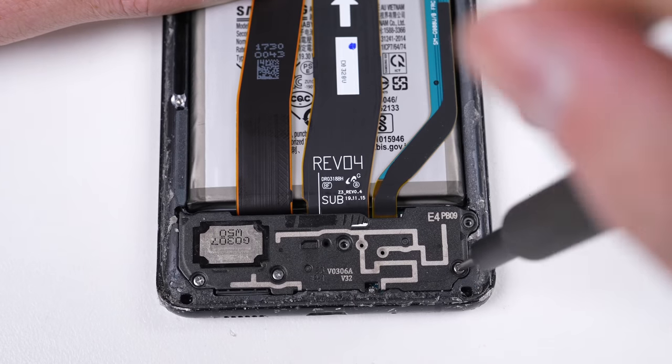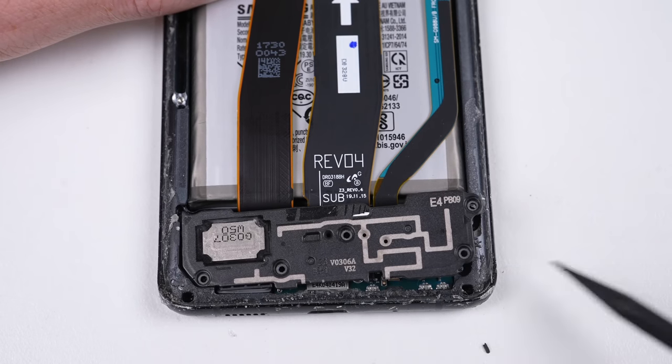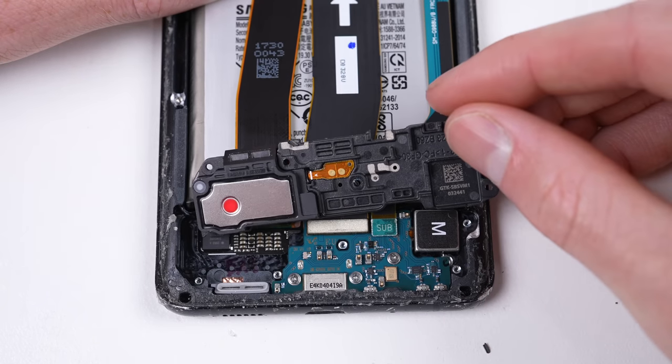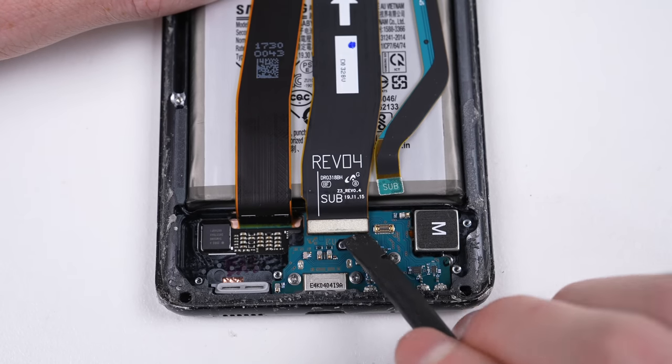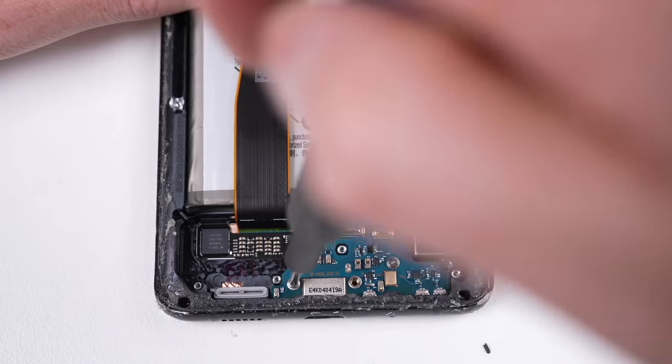Proceeding with the repair, it's time for the lower section of the phone to come apart. The speaker, which houses a liquid indicator, appears to show liquid has entered the phone, but I'm not able to find any signs of damage. It's possible for these to be tripped by things like humid weather, so they're not always accurate.